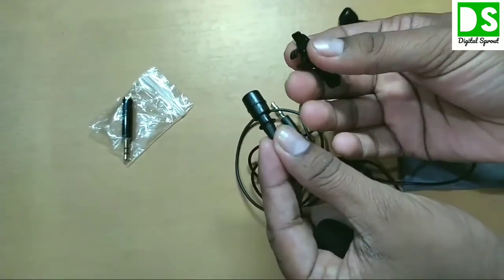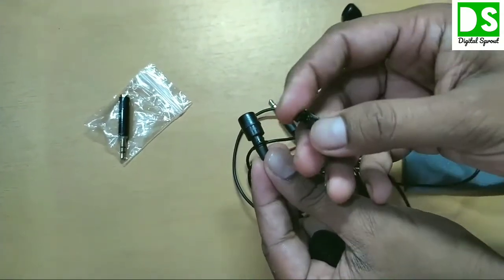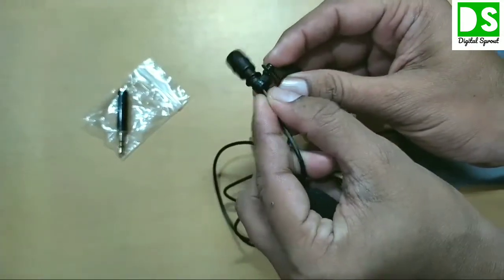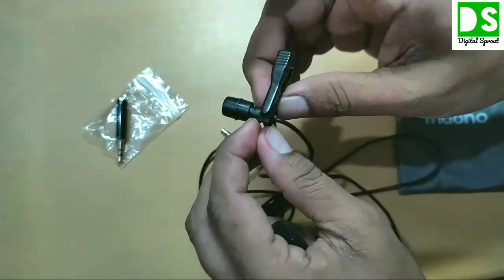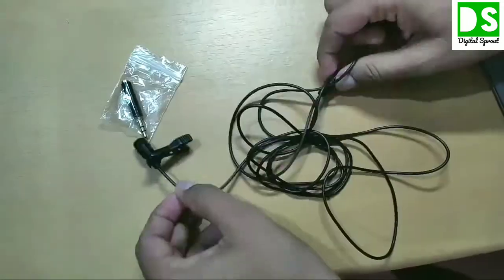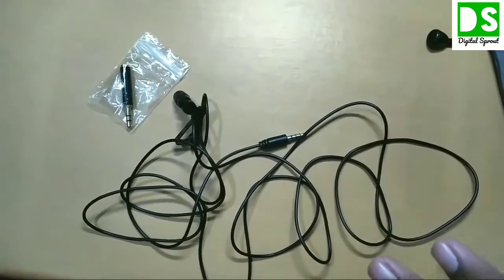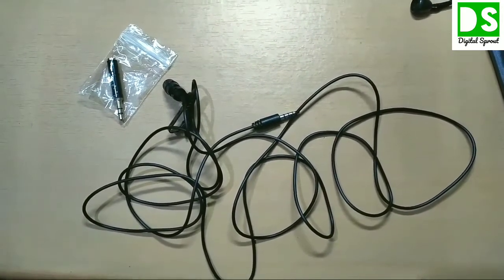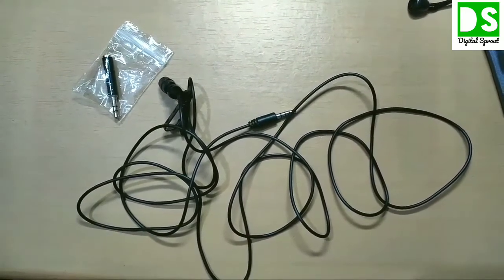To attach the clip to the microphone, do not press the clip jaw directly as it can break. Instead, attach it from the side and it will automatically fit. The length of the wire is 2 meters — not too long and not too short — which helps you control and handle the product when you take audio or video.